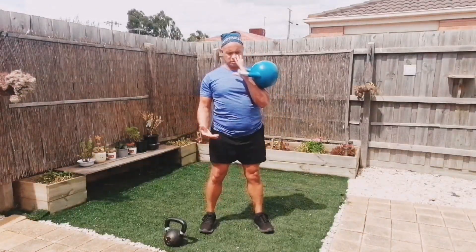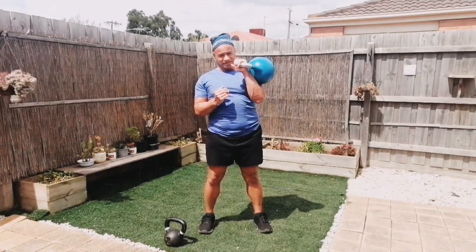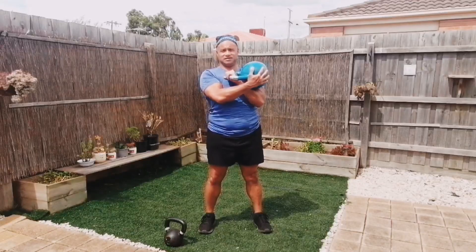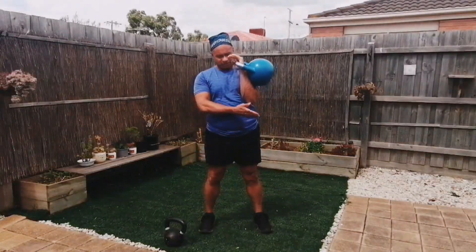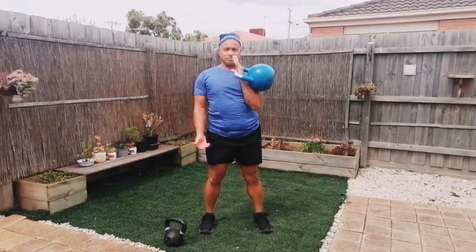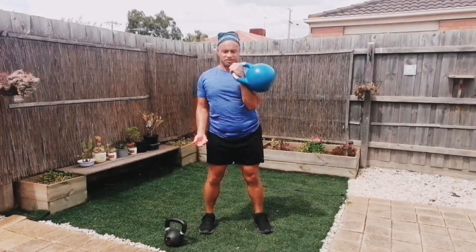From here, with this grip, don't grip too tight — just nice and loose in your hand. Just pop it down, small arc, boom. You'll notice my elbow stays pretty tight to my body. Bring it up. When you're bringing it up, you should just slide into the rack position.